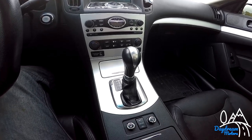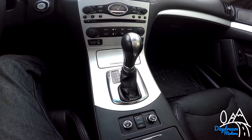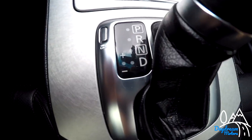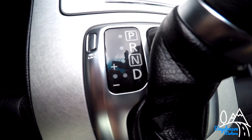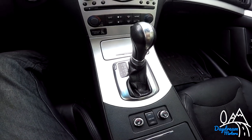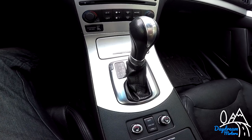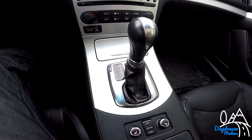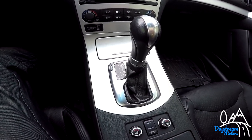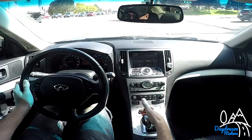The next thing I hate is the transmission. With it being the G37x, which is the all-wheel drive version, you can only get it in automatic. The automatic does come with a manual mode, but there are no paddle shifters. Even in manual mode, this transmission is very slow for a sports car — it takes a good second before it downshifts or upshifts. It's a super fast car and it would be better with a better transmission or if it came in manual.